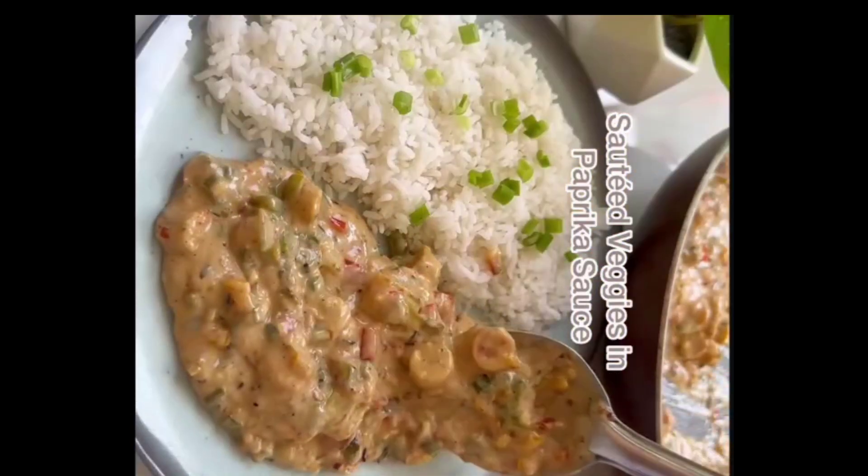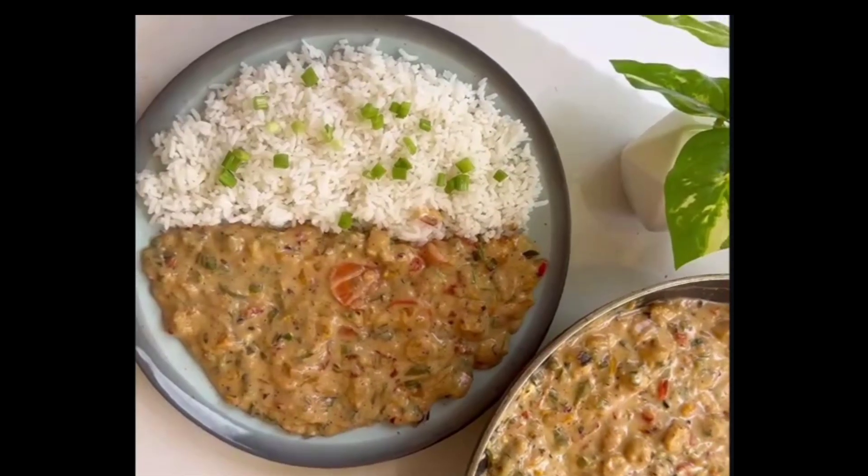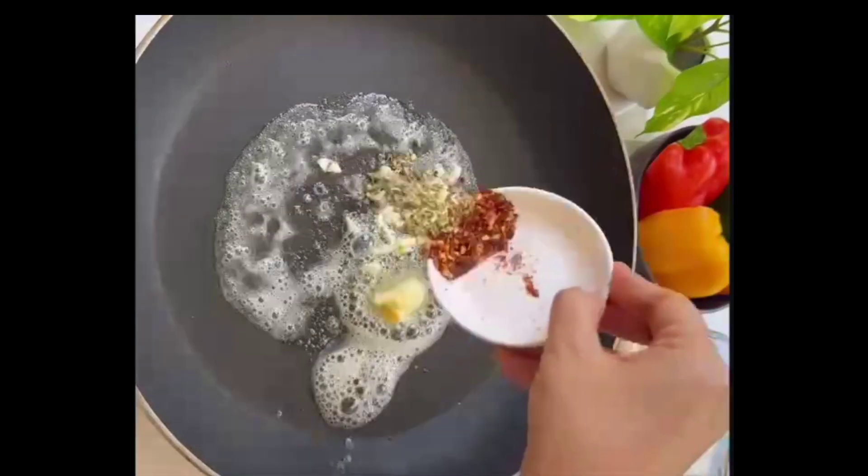Indulging in an extremely satisfying, delicious and quick meal. Here I have for you this yummy meal, which is definitely worth trying!